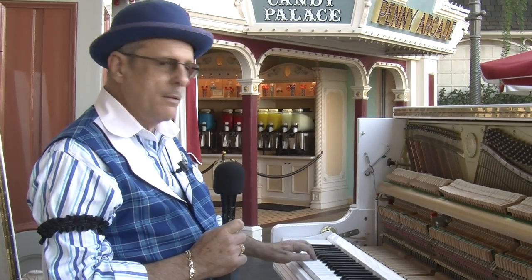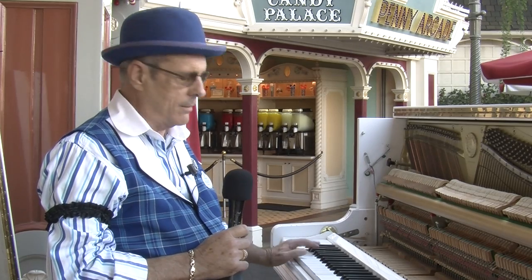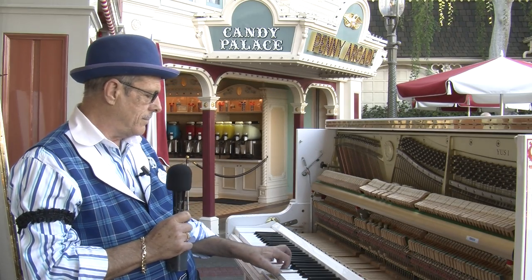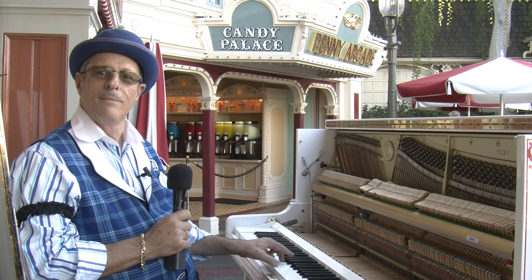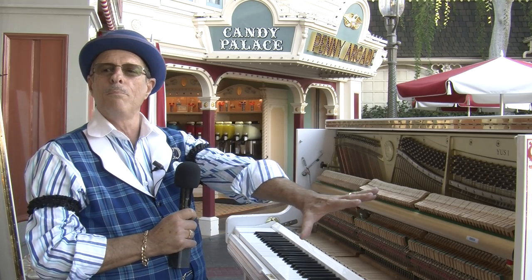Bell notes — we don't want this. I can't hear it. No. We want... you got that nice... so it has a nice, even sound all the way from the bottom to the top. Magical things happen here all the time.